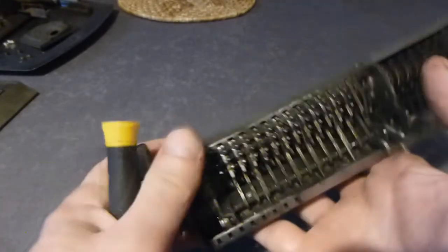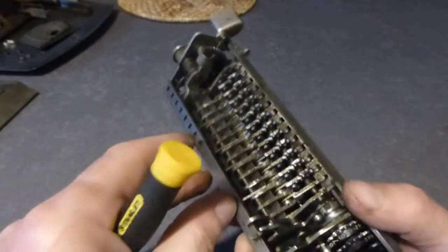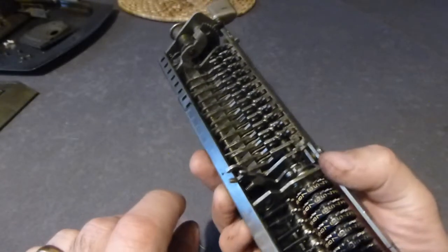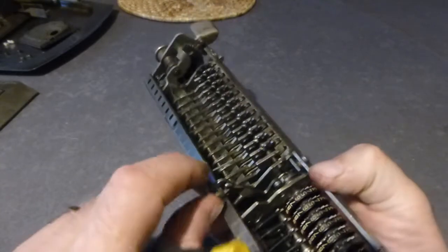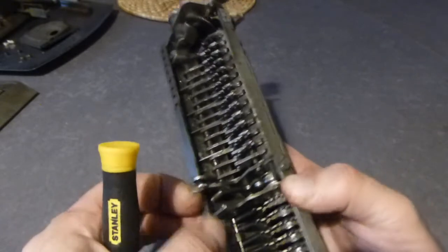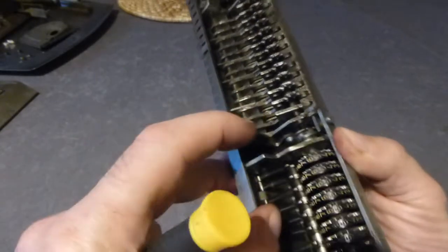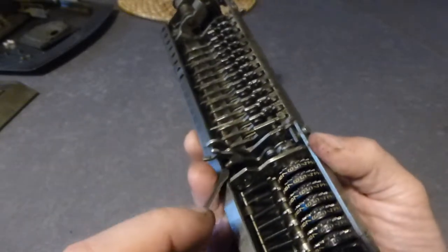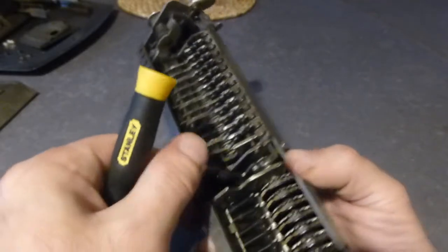Basically all the things that should move, well they don't. This lever here should be moving freely and it should return under the pressure of the compression spring. Excuse the cat.